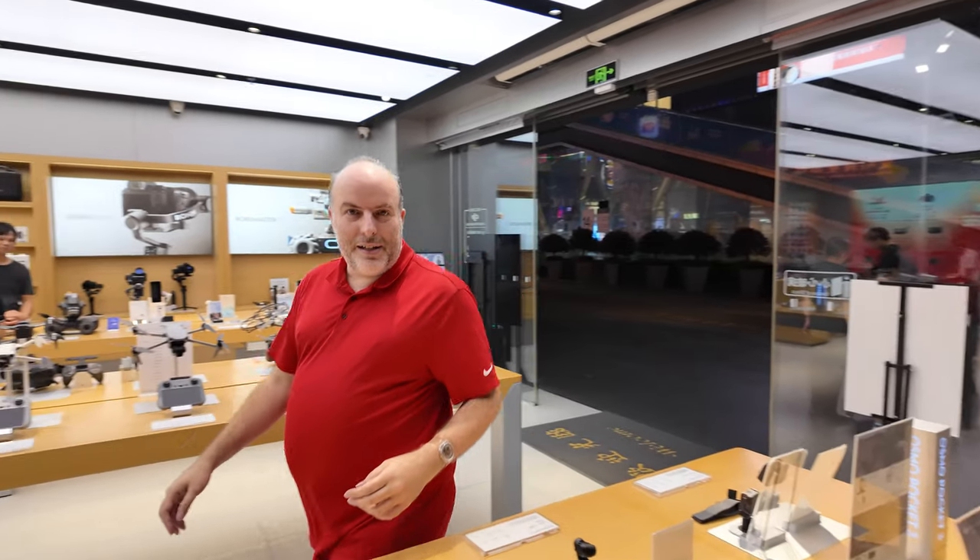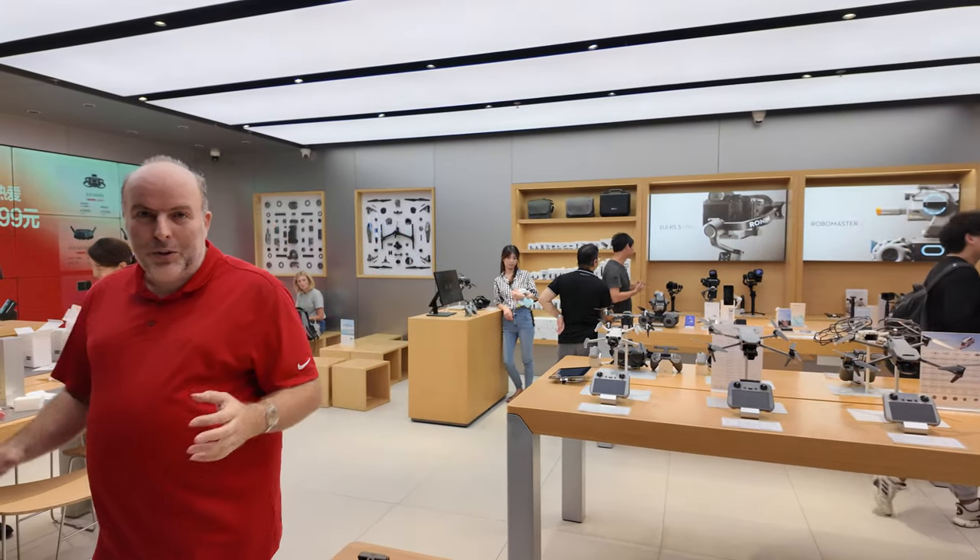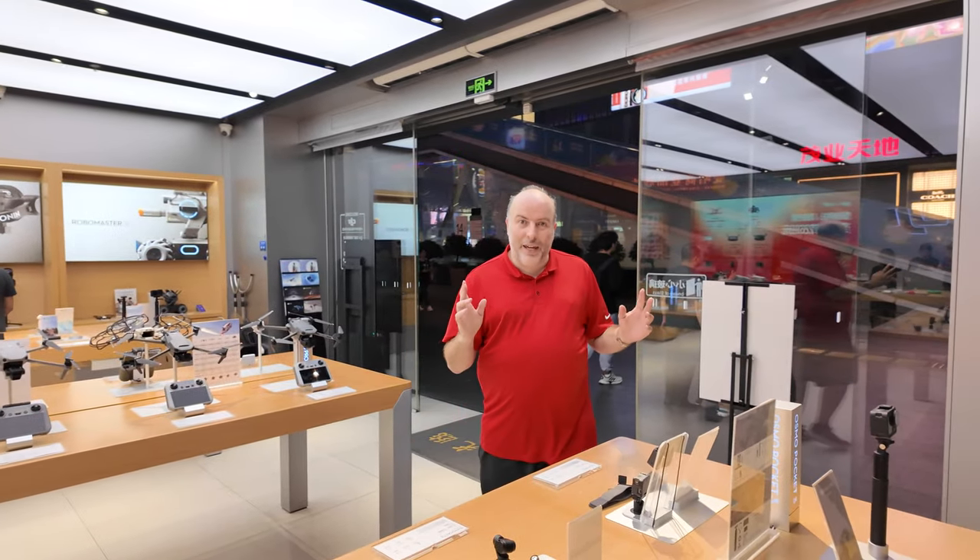Alright, this is what it looks like. It's following my face. You don't do anything — it's just following me. It's face following. 4K 60.